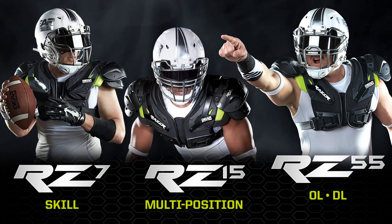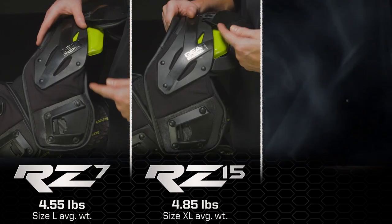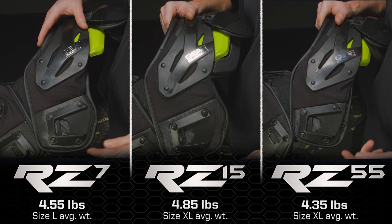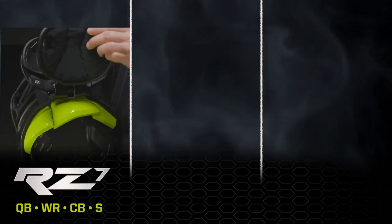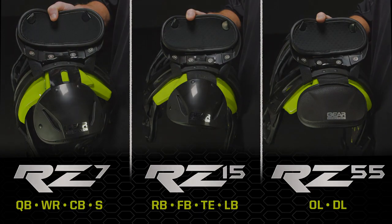Available in three skill type models, the full line of Razor shoulder pads is designed with position specific advantages, from narrow to wide side cuts and shoulder cap styles providing ranges of flexibility and player protection.